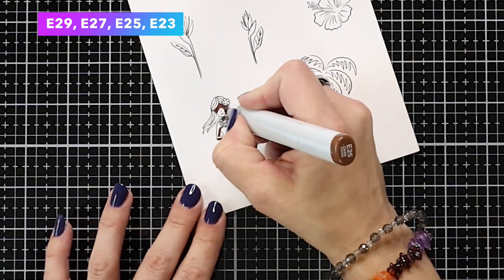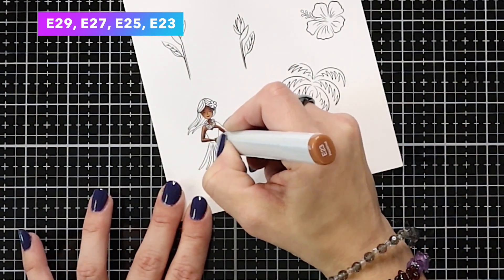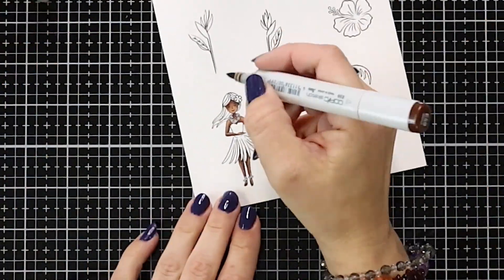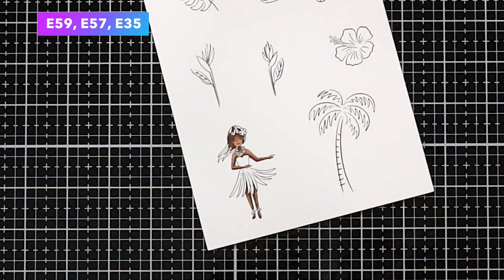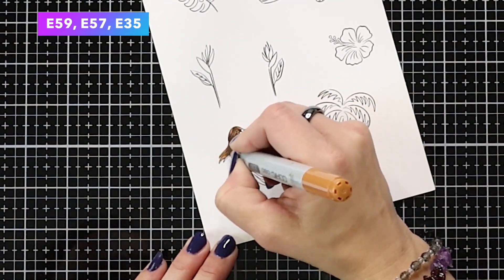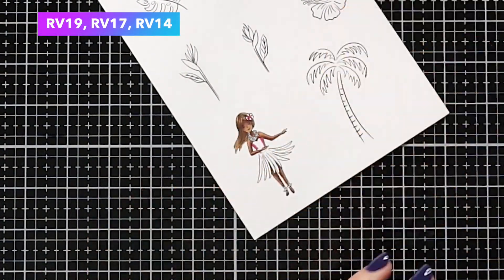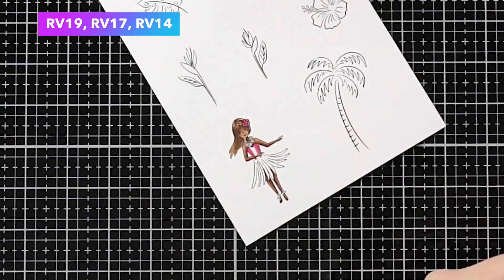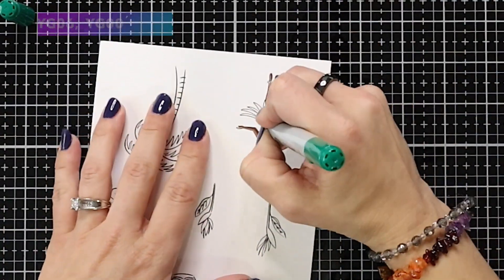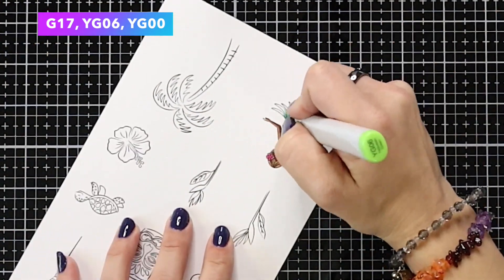For my girl, I am using E29, 27, 25, and 23. When doing images like this where the space gets small, I usually stand my Copic marker almost straight up and down to get the very tip. You can use any color medium — colored pencils or any other markers would be great for these images. For the hair, I am using E59, 57, and 35. I'm going to give her a bright pink top using RV19, RV17, and RV14. I gave her a yellow flower necklace using Y18. For the grass skirt, I have G17, YG06, and then YG01.